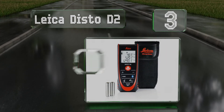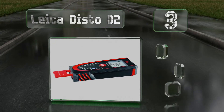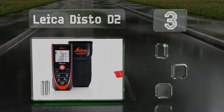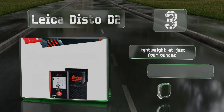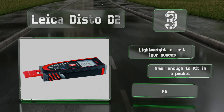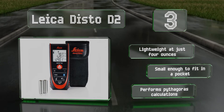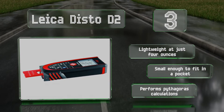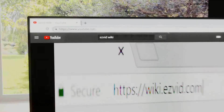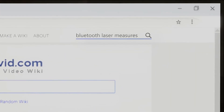Nearing the top of our list at number three, the Leica Disto D2 has a flip-out end piece that makes it easier to take measurements from hard-to-reach places. A brightly backlit LCD screen means it can be read in dim environments, and it can remember the last 10 readings. It's lightweight at just four ounces and small enough to fit in a pocket. This one can perform Pythagoras calculations.